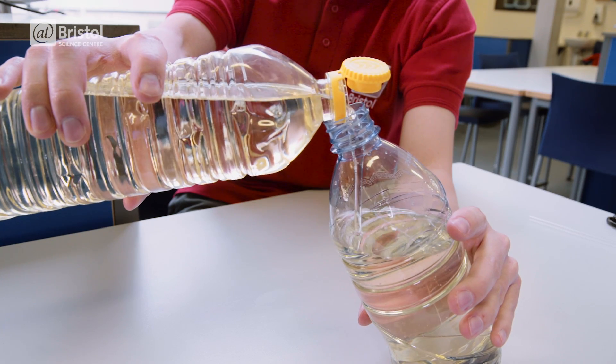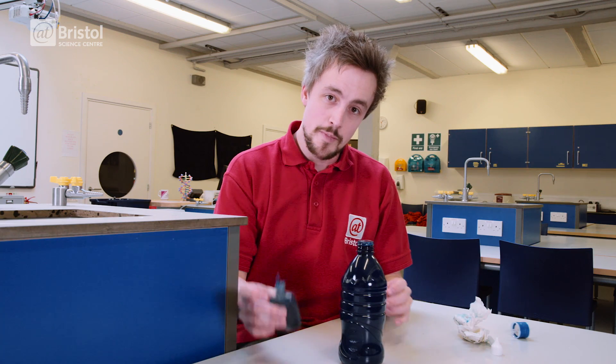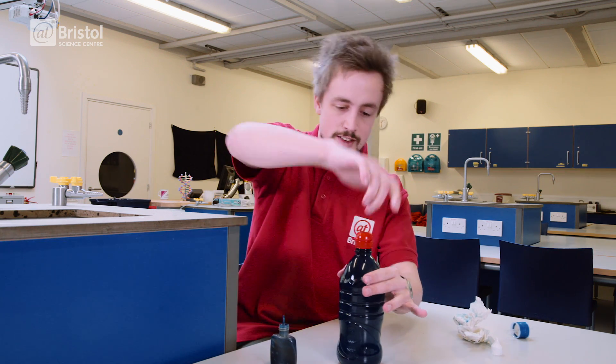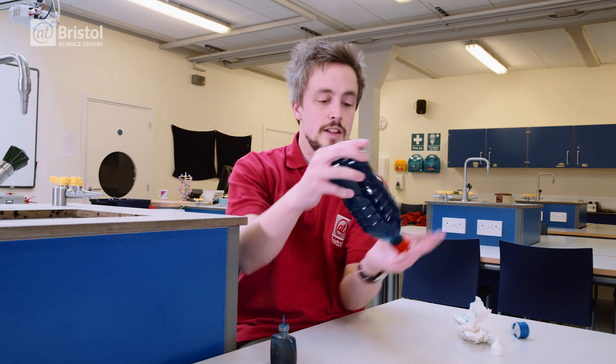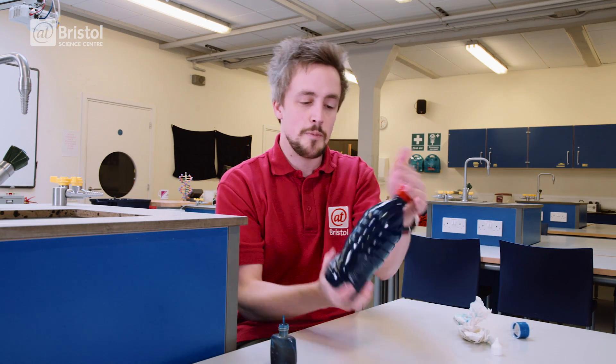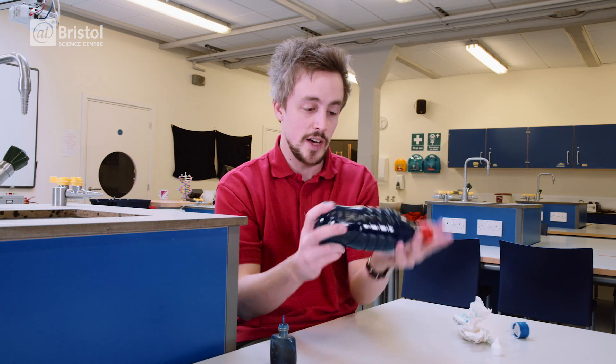Fill one bottle with tap water and the other with cooking oil. Add a few drops of marbling ink into your oil, take your third bottle cap and screw it on tight, then give it a gentle shake to mix it all together. Because marbling ink is oil based, it will mix with the cooking oil but not with water. Just be careful not to get any on your clothes.